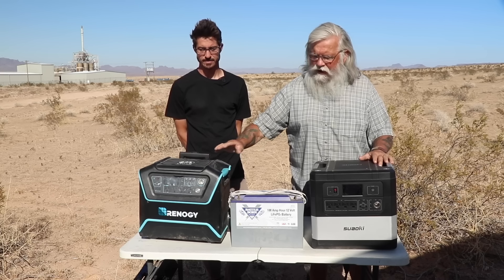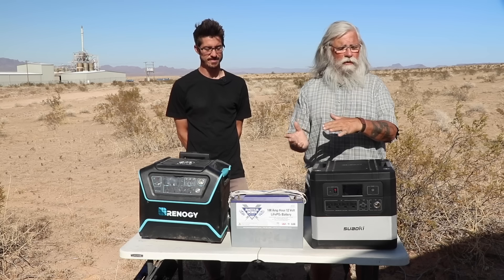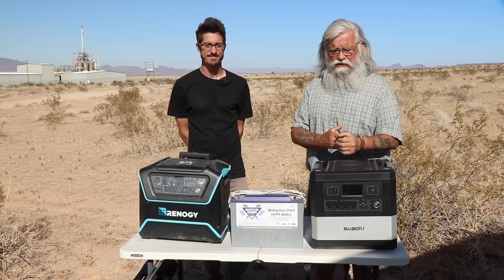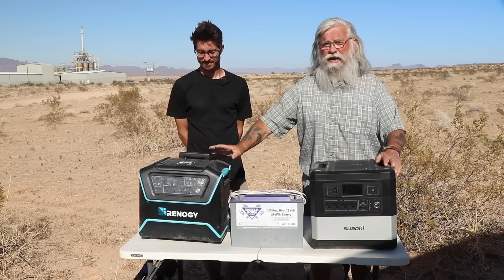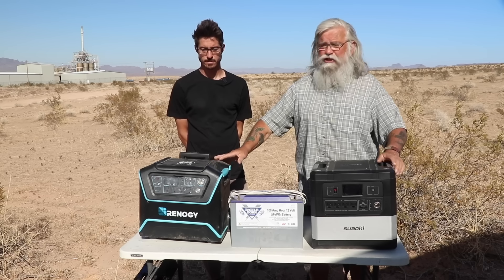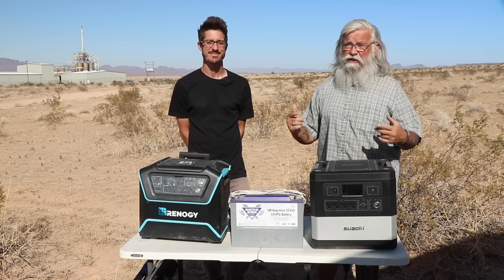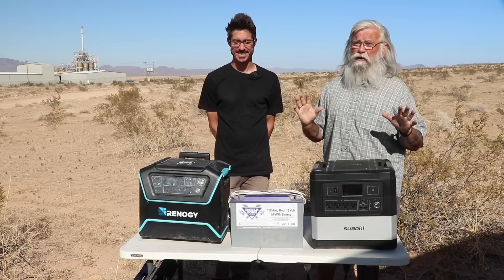Let me just say that the Suwaki was sent to me for free, although I'm giving a completely honest review. I'm going to hand it away to someone else for long-term and reliability testing. The Lycan they gave me a really steep discount — I paid a little less than half price — but we're giving you an honest review, and you're going to see this is really an honest review of problems. We're not holding back.